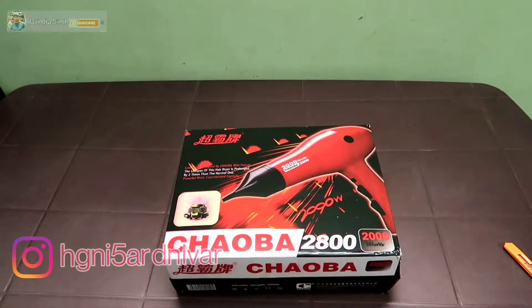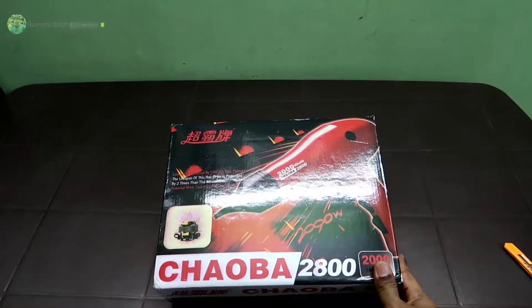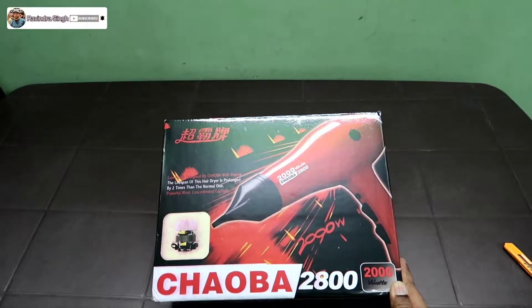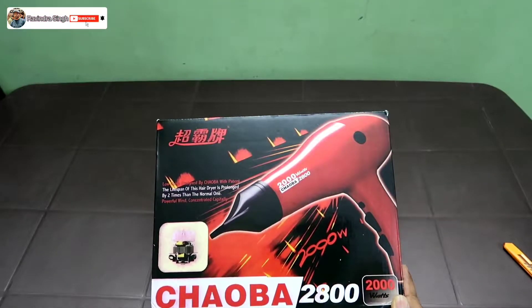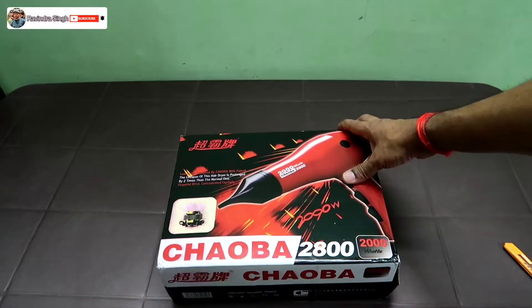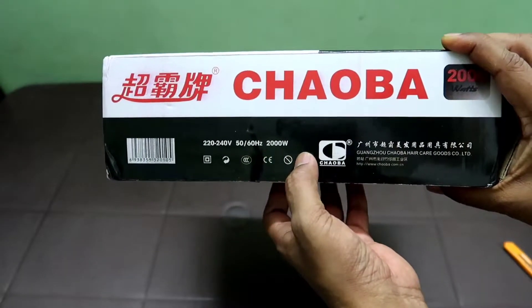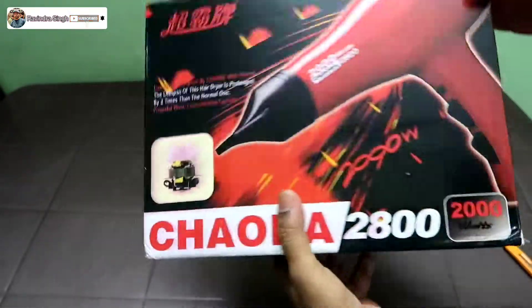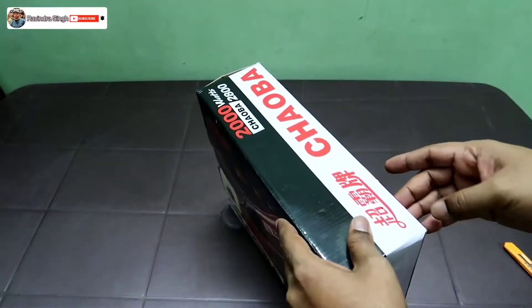So you can see this is a Chaoba 2800, 2000 watts hair dryer. It's low noise, designed by Chaoba with patent. The lifespan of this hair dryer is prolonged by two times than the normal one. Powerful wind concentrated capability. I think this is Chinese made — 60 Hertz, 2000 watt. This is the internal coil and everything; they pasted the picture on the box.